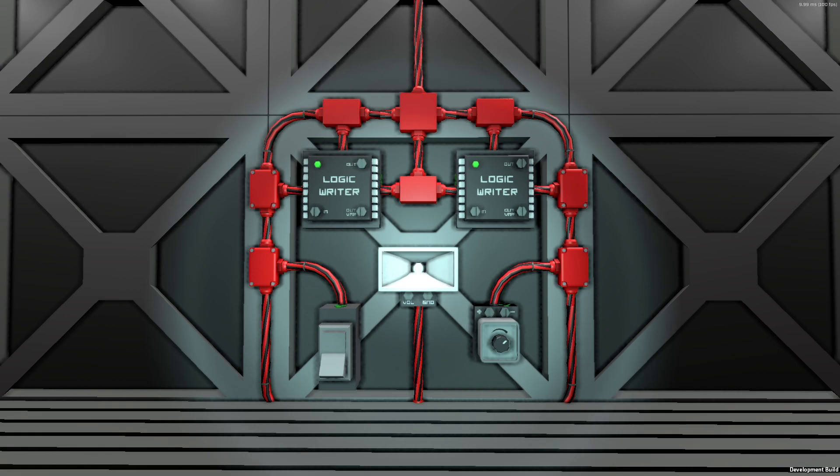Hello guys, welcome back. I'm Sidon of the Bears and this is Stationeer's game update video, the Klaxon.